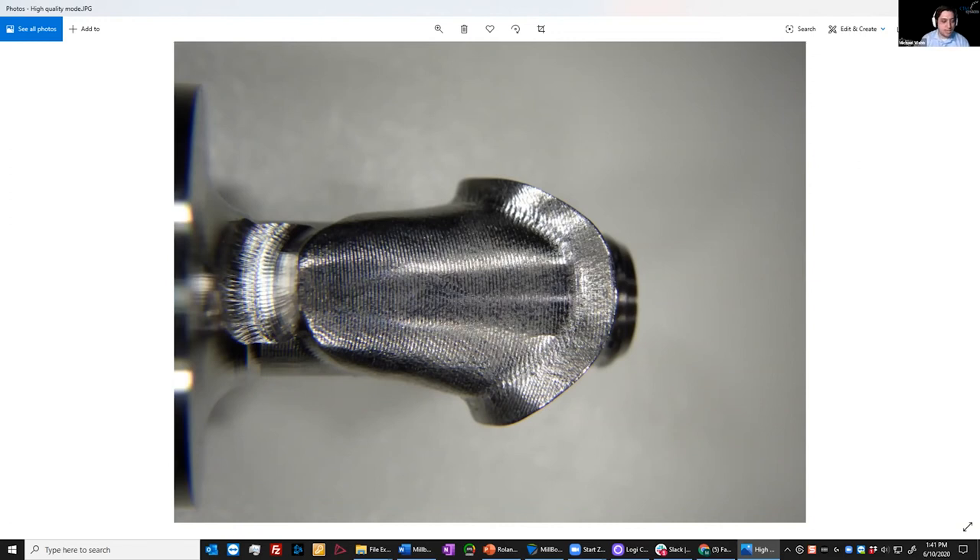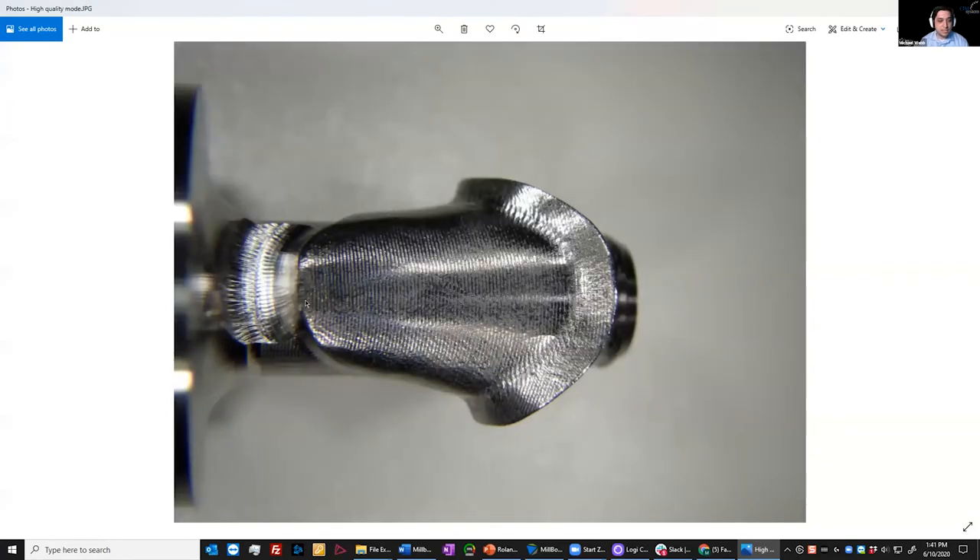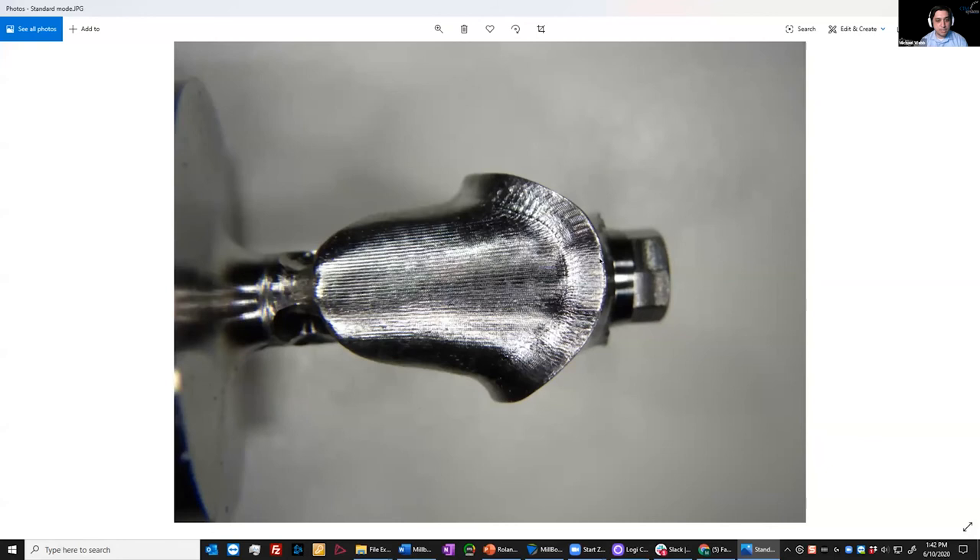Mike shares a screenshot showing the actual photo of the high quality surface finish coming off the machine versus the standard surface quality finish. As you can see, there's not a whole lot of difference between the two. But the standard mode does not have the additional finishing where it comes in and does a turnstile finishing all over the entire part — it just has the semi-finishing where it goes up and down along the sidewall of the part.